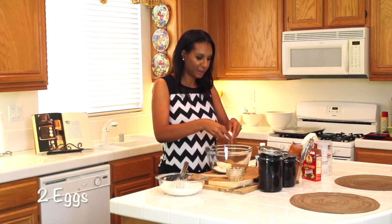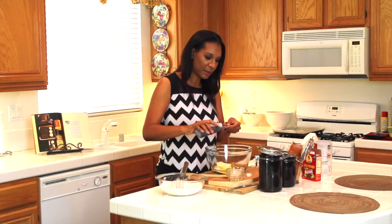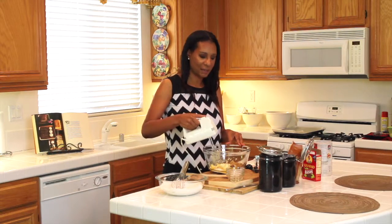Now I'm going to crack two eggs, and then add one teaspoon of vanilla. I have my beater here, so I'm going to go ahead and mix everything together.